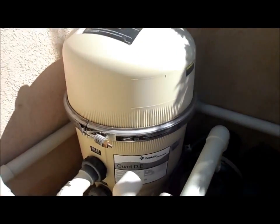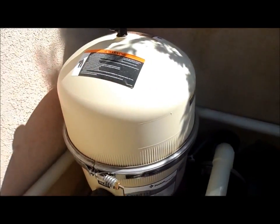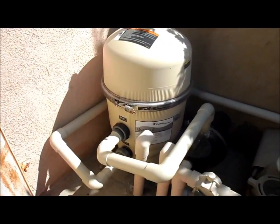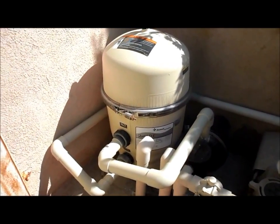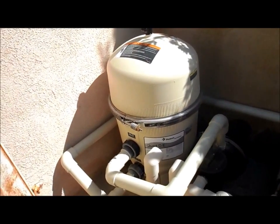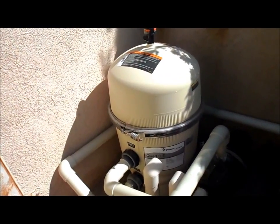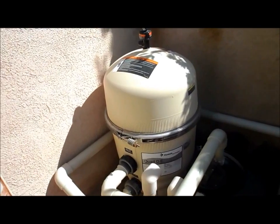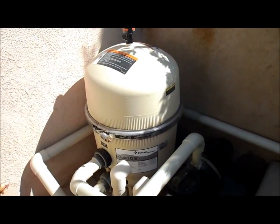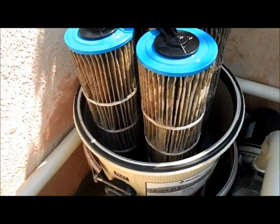This is the Quad D filter made by Pentair - it's a combination of DE and a cartridge filter together. The great thing about this filter is it's very compact. This is actually a 60 square foot version and it's about the same size as a 36 square foot DE or cartridge filter. They make an 80 and a 100 square foot version too, so if you have a large pool this Quad D filter is a great investment. Even if you have a small pool, the 60 square foot one is a great little filter. It filters the pool really well - it looks like a cartridge filter but you can see the DE actually coating the grids and trapping the debris.